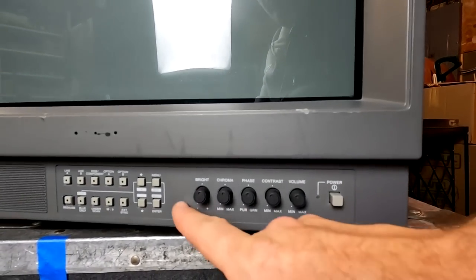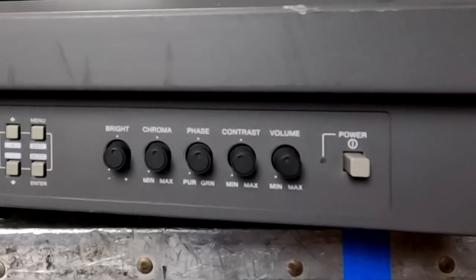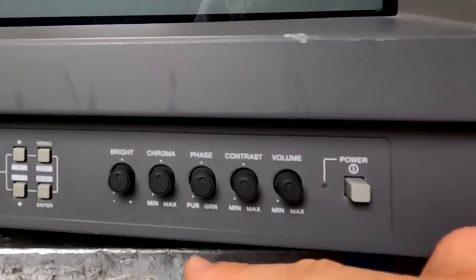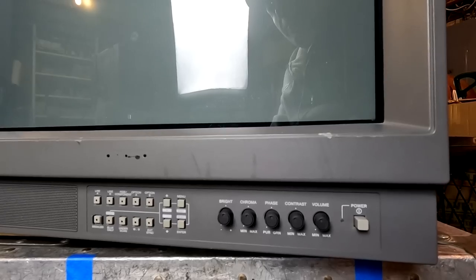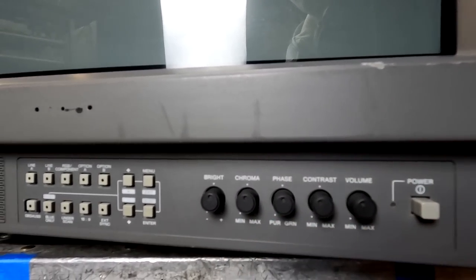If you're using this for RGB, you'll only be able to use brightness and contrast for video controls. Chroma and phase will only work for all other video formats like composite, S-video, and component.